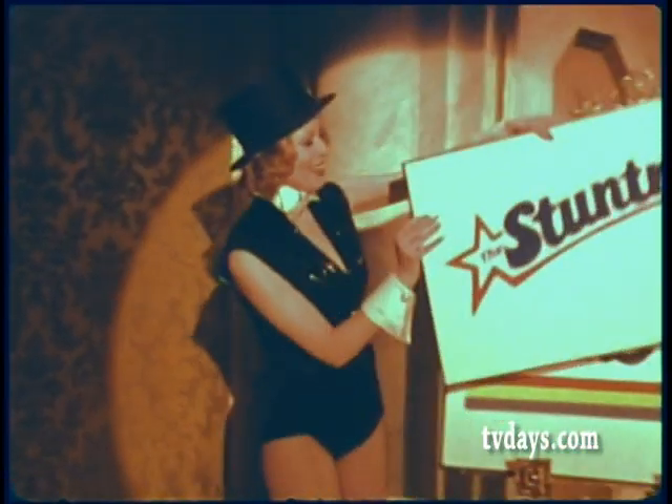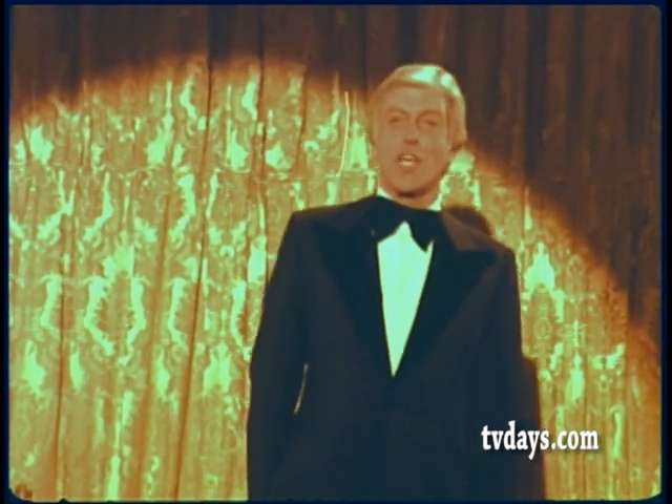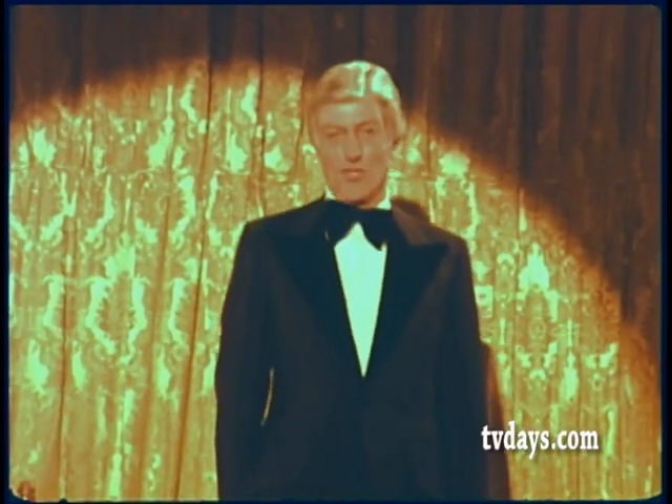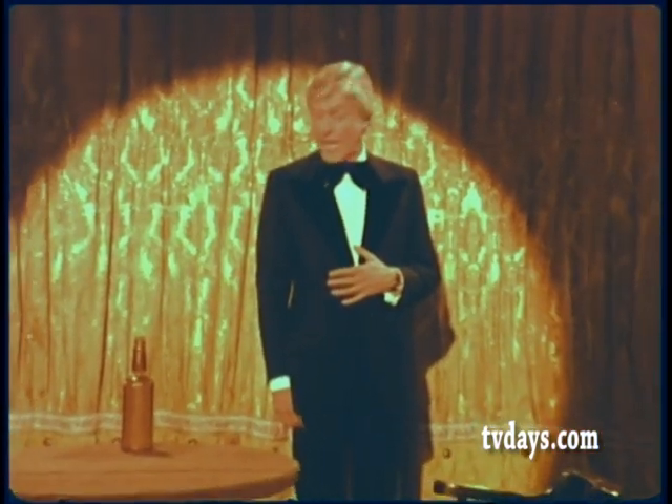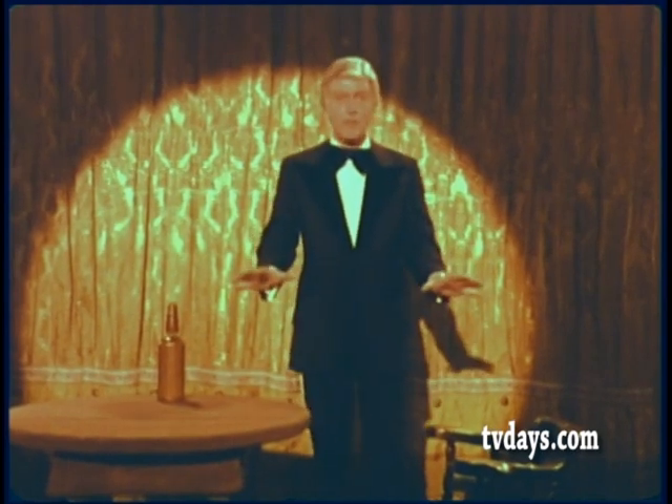And now, presenting The Stuntman. You know, I have always thought that stunt work was the most exciting part of show business. I'm not a professional stuntman myself, but I have done a lot of my own stunts in pictures. And right now, I'd like to give you a kind of a demonstration of professional movie stunt work.